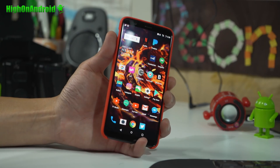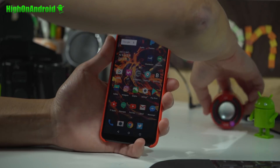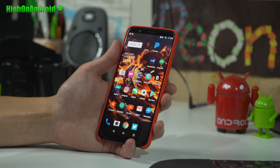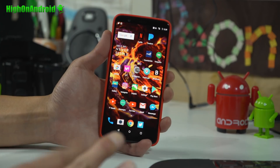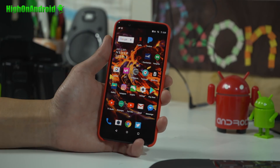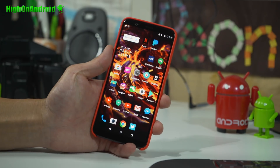Hi guys, today I'm going to show you how to root your OnePlus 5T. Before we begin, this root method will erase everything on your phone. Because with the newer Android it is encrypted, so you have to wipe everything. Make a backup of everything that you need to. I do highly recommend that the best time to root is right when you get your phone — don't wait until after you install all your apps. Just root it from day one.